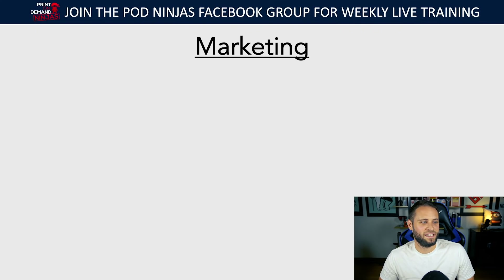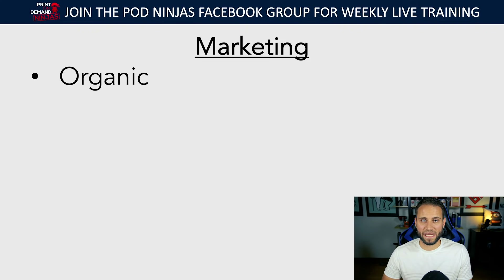When it comes to marketing, I really focus on two different avenues. The first is organic — using organic methods to get people to your store without spending any money. Organic traffic is simply a result of things you're doing that get people to come to your store without paying for that traffic. And then obviously paid traffic has to be a major part of what you're doing.